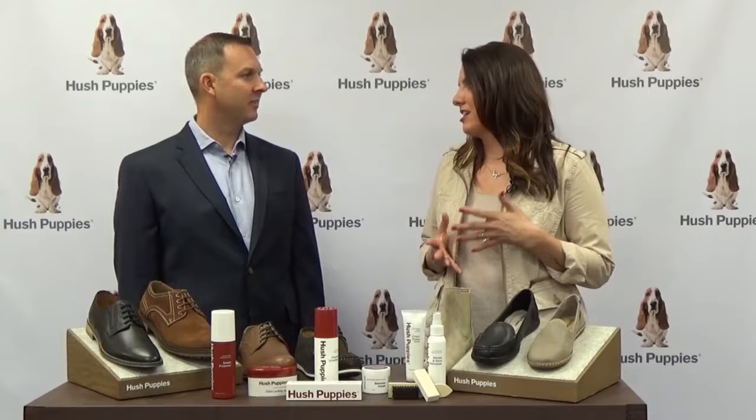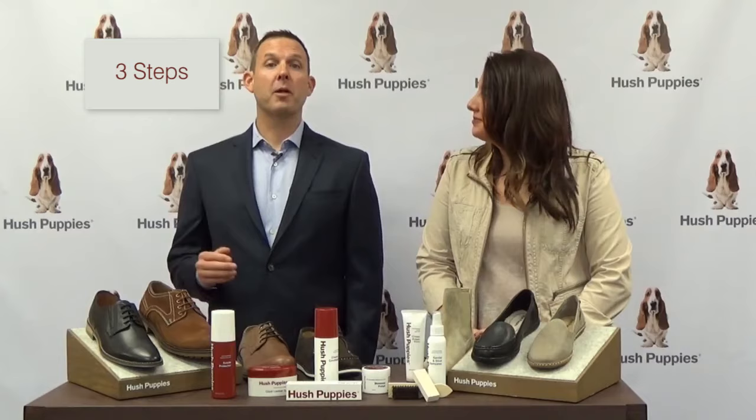So, David, how difficult is it to take care of your favorite Hush Puppies? Great question. It's very easy. We've set it up in a three-part process: to clean, restore, and protect.